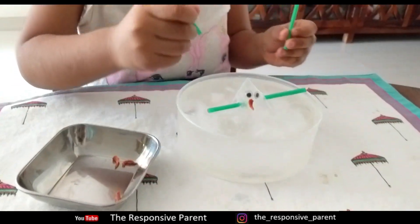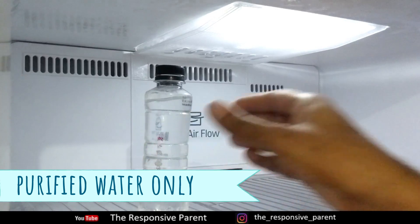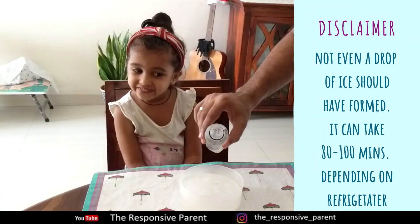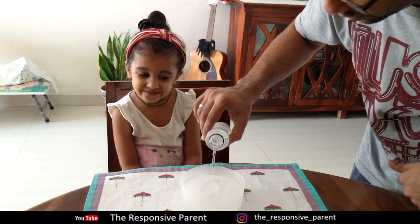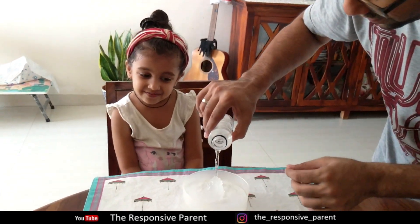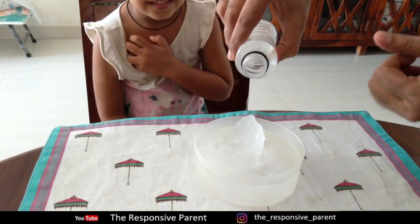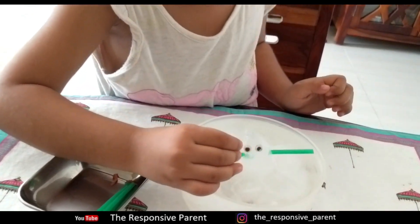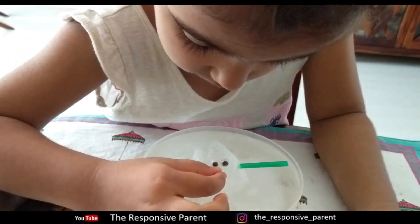Let's magically bring out a snowman from a block of ice. Keep purified water in the freezer and take it out just before the first ice starts to form. Pour this on a block of ice kept in a container and see the magic unfold. Give them small straws, a piece of carrot, and some googly eyes to decorate the snowman. It's a snowman!